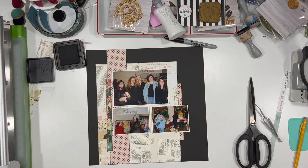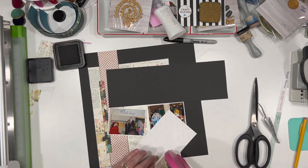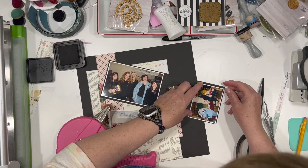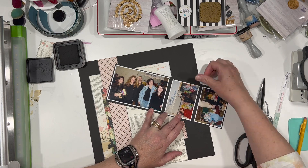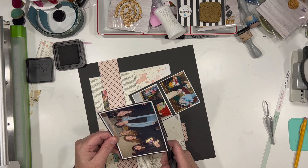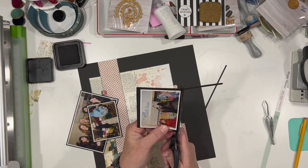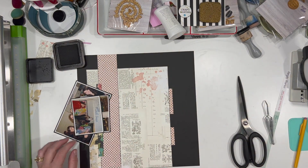We had a lot of fun doing it. I am using up a bunch of the pieces from the — oh my goodness, I was going to say Farmhouse Garden, and that's not correct — the Cottage Fields collection from Simple Stories. I am matting all of my photos in black just because they printed with a white border and I'm putting them on such a light color. I wanted to go ahead and mat them in black just to give them a little bit of extra pop.